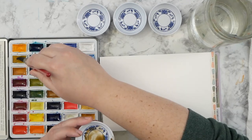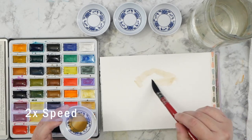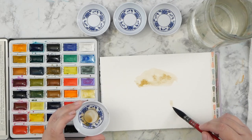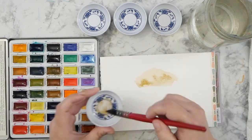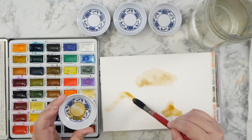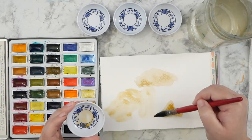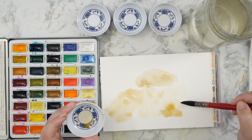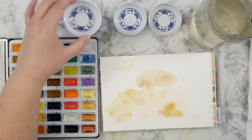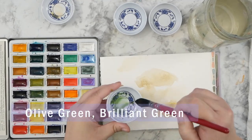I wanted to experiment today with a few things. I broke out my Mozart Coma Rabie palette and I wanted to play around with that. I have also been experimenting with a very basic watercolor paper — Artist Loft from Michaels. If you have Michaels craft stores in your area, it might be a good video to watch to see how you might like how the paint performs on that paper.